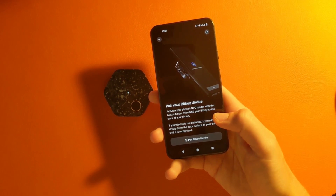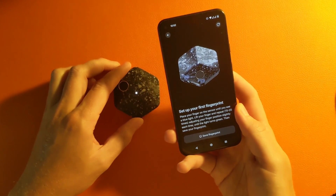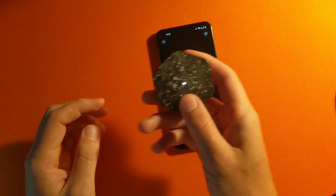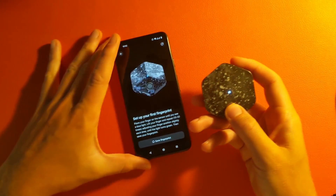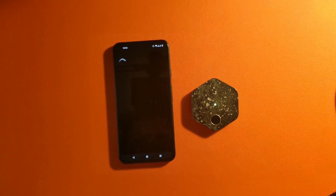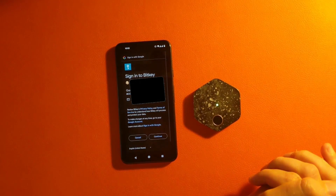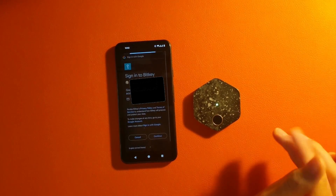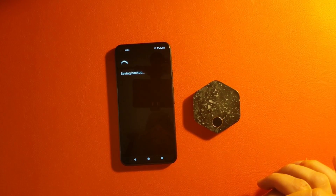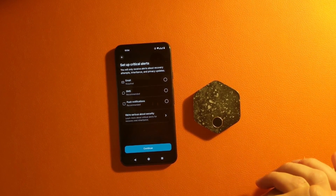The first step is to pair it — there's an NFC reader in the device — and then you're going to set up your fingerprints. You can save multiple fingerprints, but you can just set up one and move forward. It's going to bring you to a screen where it wants you to back up this device, the multi-sig that we're setting up, to your Google account. Unfortunately, this is the only option for backup. You're going to have to select all of the approvals on Google or else you're going to get an error, at least in my situation.